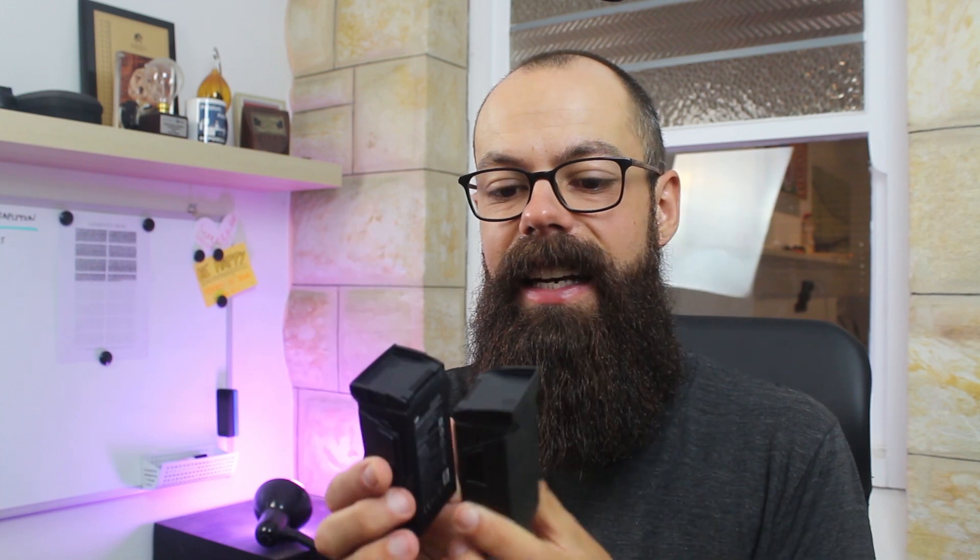The DJI Go 4 app will tell you exactly the condition and whether or not you should replace it. I've had these batteries for about a year and a half, so they're about halfway through their lifespan. They're relatively expensive because of the smart technology and the lithium-ion polymer technology inside. This is for the DJI Mavic Air — the first one. Once they go, they go and you need to replace them. These are exchangeable, replaceable components of your drone, and it's very important that you take good care of them.